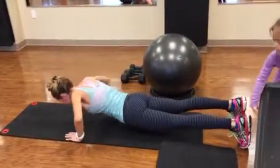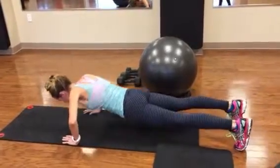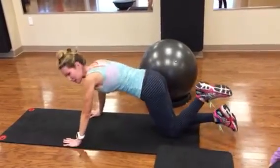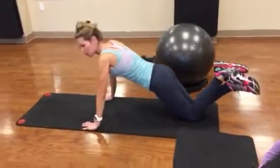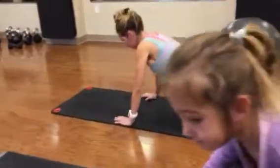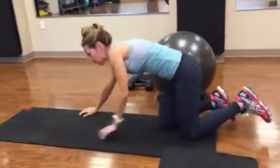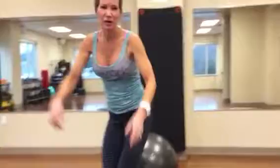My husband always tells me to keep my head up. Shoot for 20 of those — you'll probably get about 15. On your knees is more of a girl push-up. I can even go down farther when doing the girl push-up, and for those you should at least be able to do about 25 or 30.